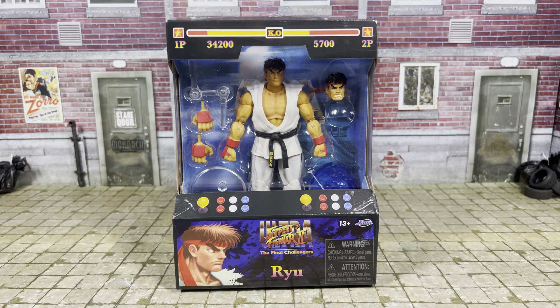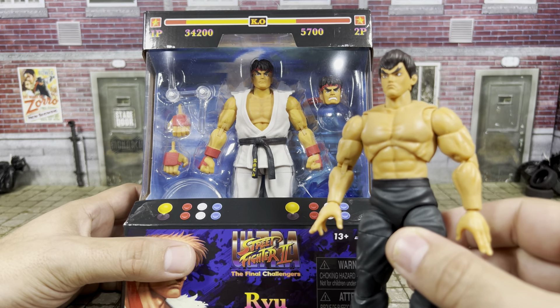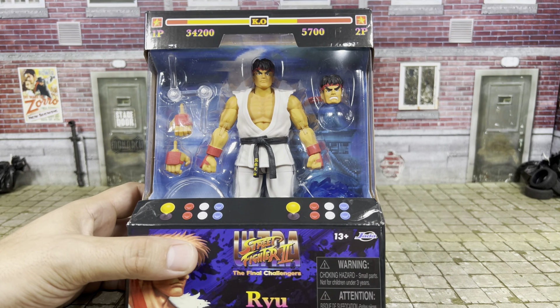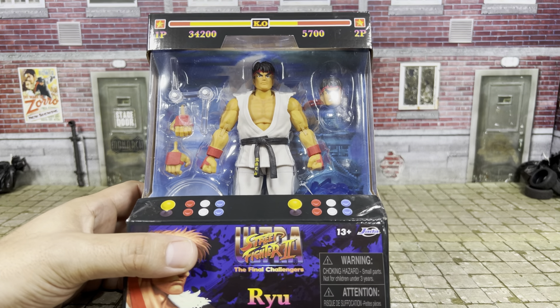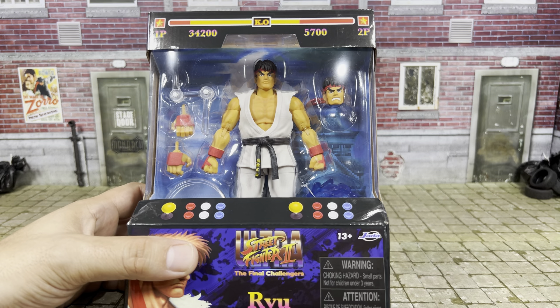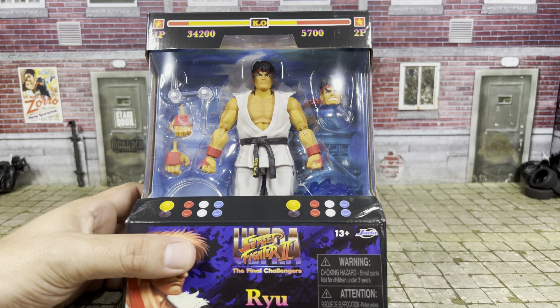Welcome back, guys. We finally received this in the mail. This is the Jada Toys Ryu, which along with Chun-Li were the first two figures to be released by Jada Toys in the Street Fighter 2 line. The Ken, which we recently looked at a few days ago, is pretty much a re-use of this body with some slight changes and head sculpts of course. But nonetheless, we're still going to open it up and take a look. Stay tuned.